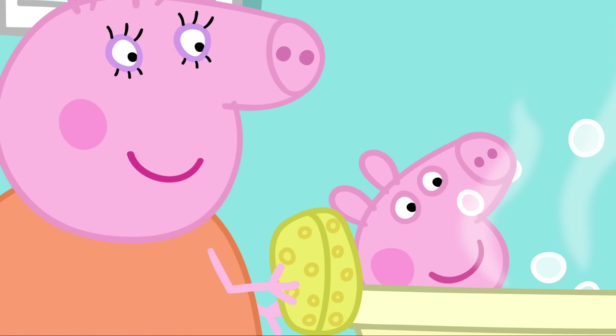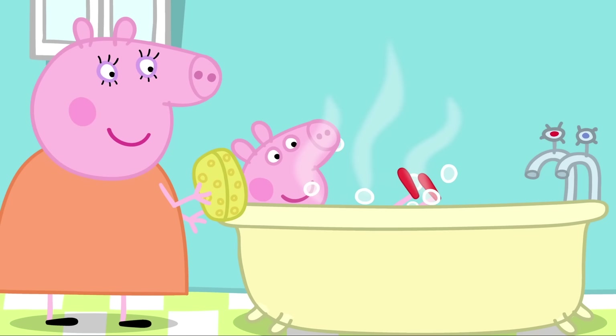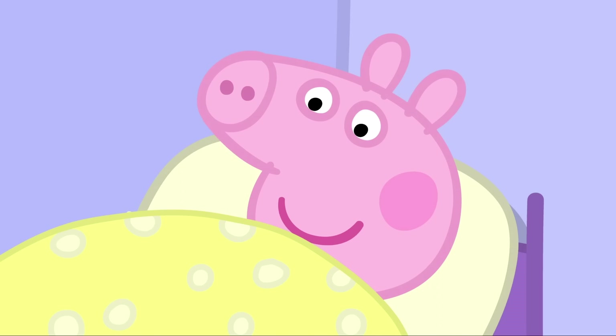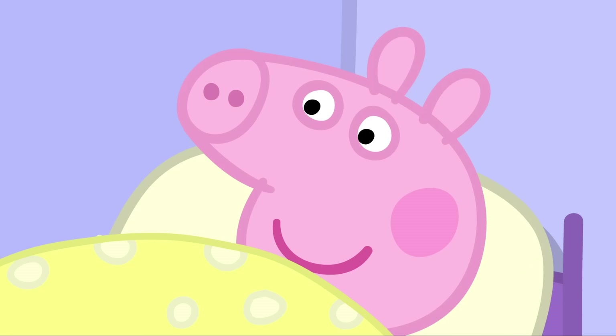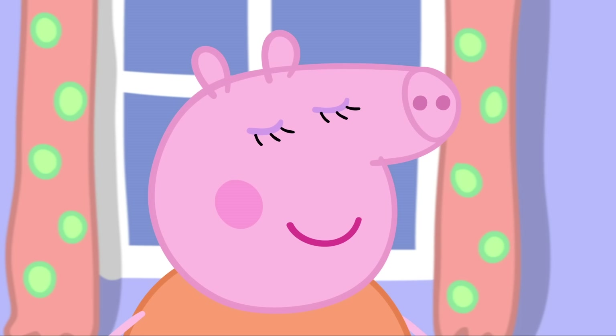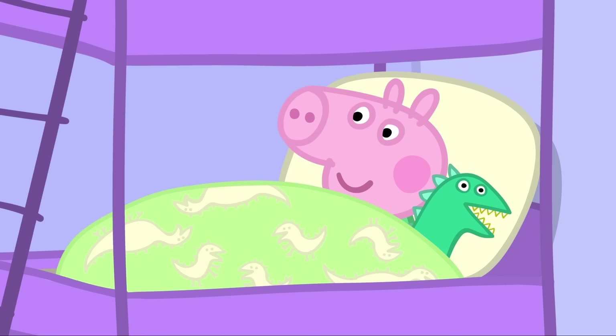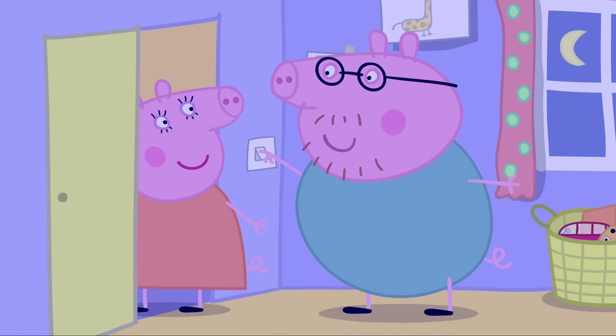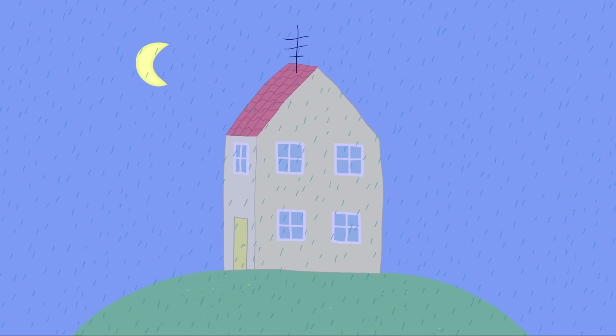I like my new shoes so much I don't want to ever take them off. It is bath time. Peppa wants to keep her new shoes on, even for her bath. Peppa is in her pyjamas. She still has her new shoes on. Peppa even wants to wear her new shoes in bed. Are you sure you don't want to take your shoes off? I don't want to ever take my new shoes off, Mummy. Very well. Good night, Peppa and George. Good night, Mummy. Good night, Daddy. Good night, my little piggies.